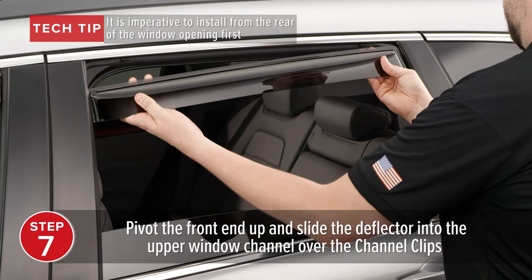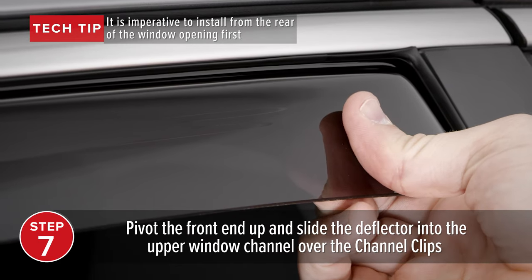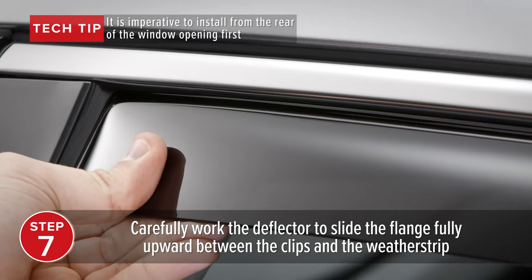Then pivot the front end up and slide the deflector into the upper window channel, over the channel clips. Carefully work the deflector to slide the flange fully upward between the clips and the weatherstrip.